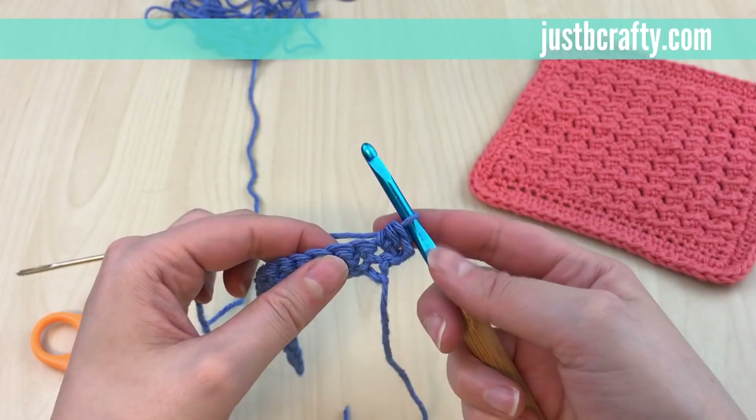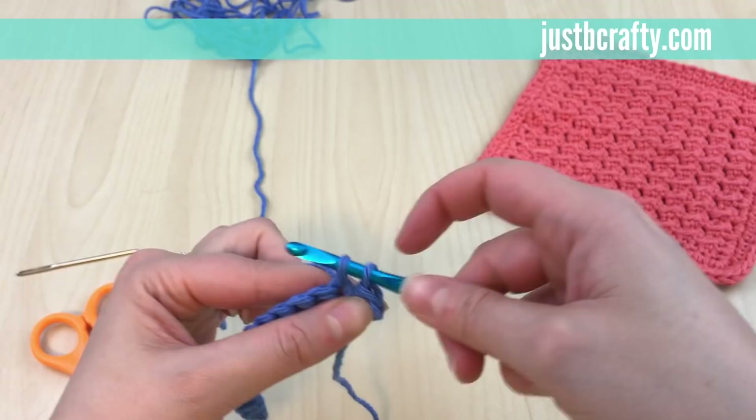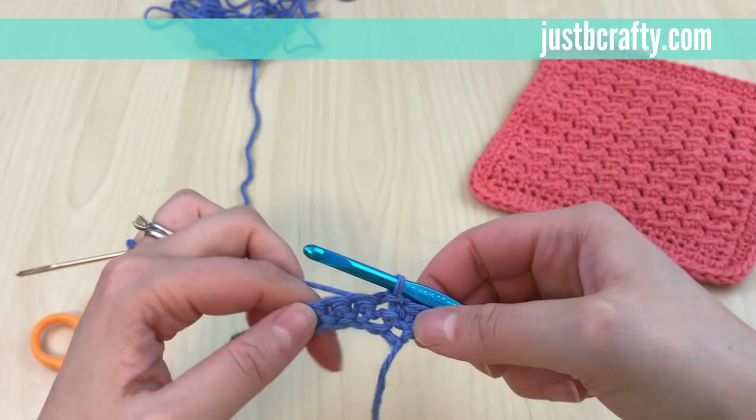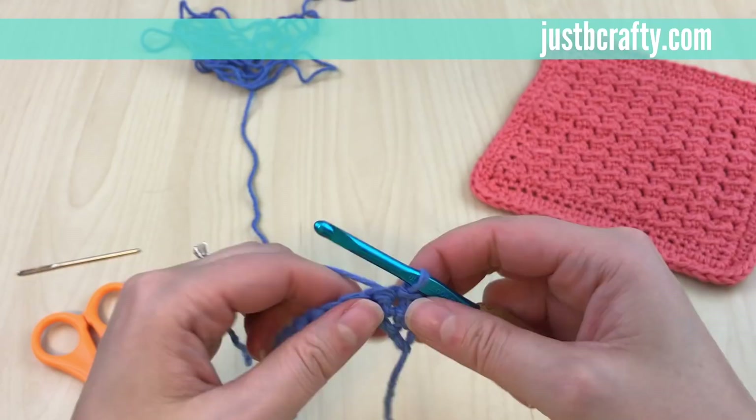The next stitch we're going to slip stitch. To slip stitch, you don't yarn over — just insert your hook, pull your working yarn through the stitch, then pull that first loop through the second loop on your hook. That's a slip stitch. We're just going to repeat half double crochet, slip stitch until we get to the very end.